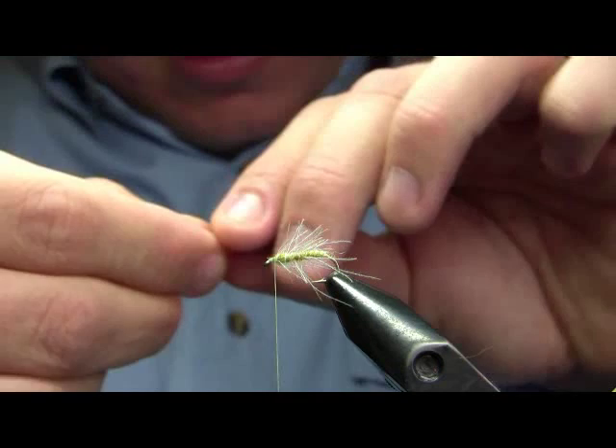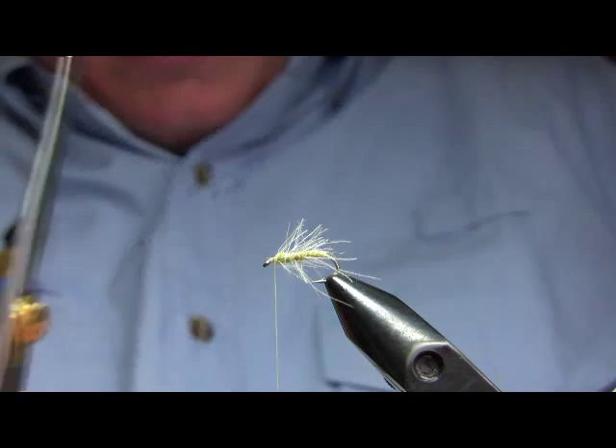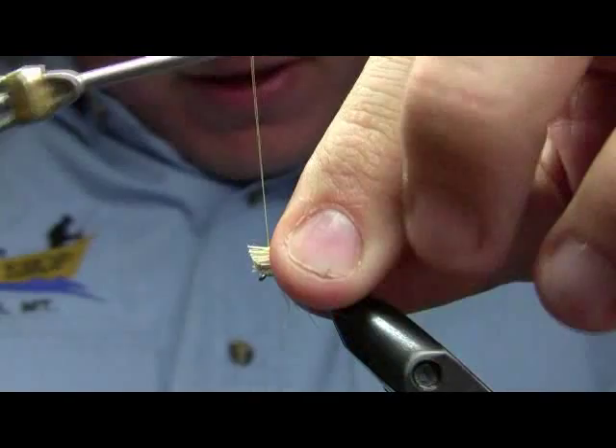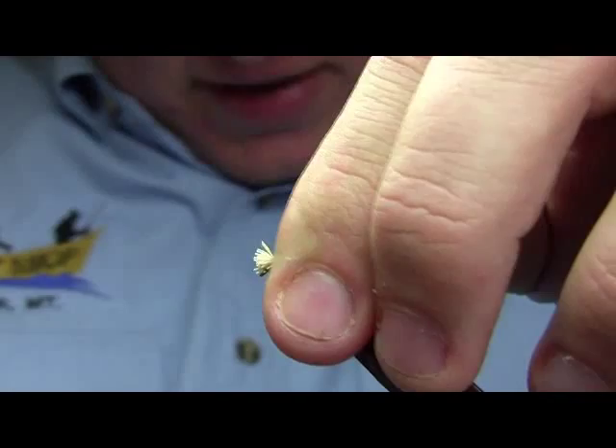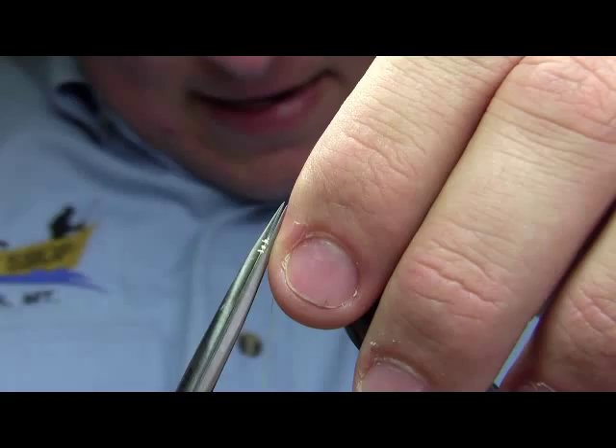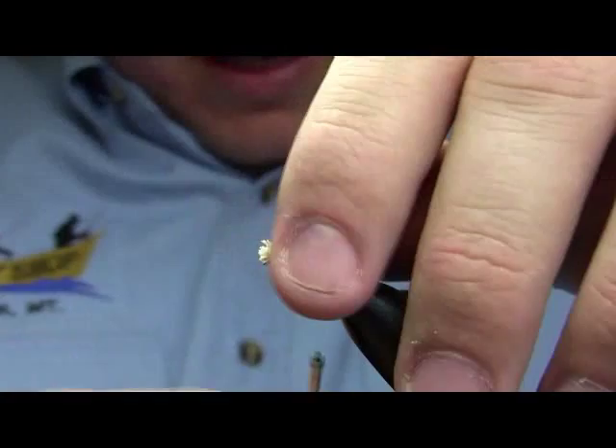One thing that separates this fly from a lot of other caddisflies used to match the Nectopsyche caddis is that this fly can be skated very easily. The natural insect is really known as a skater, either when the females are laying eggs or when they're emerging — they really tend to dart and skitter across the surface. You'll see fish darting after them, jumping out of the water, chasing them, really going crazy. That's a behavior you want to be able to match with your fly for this insect.